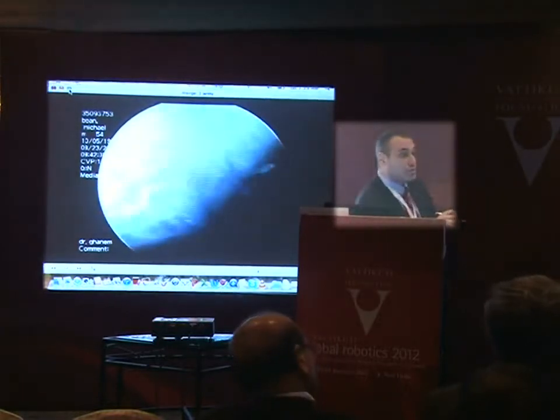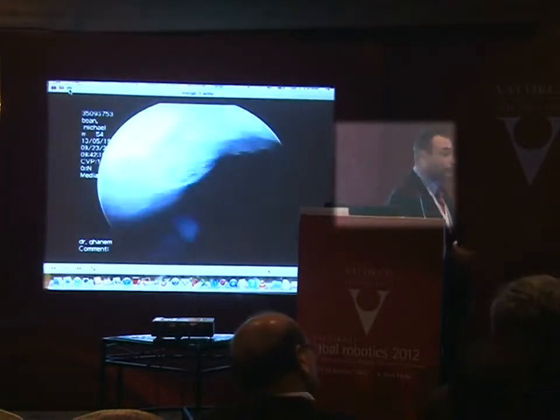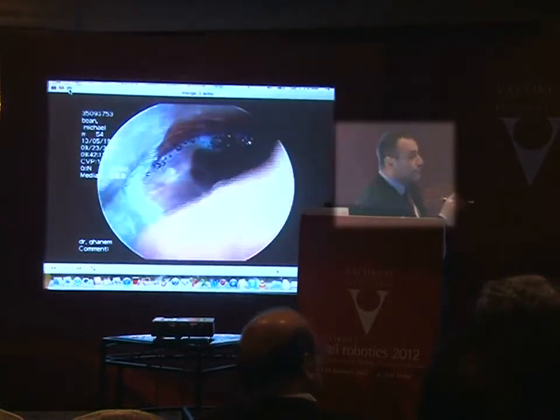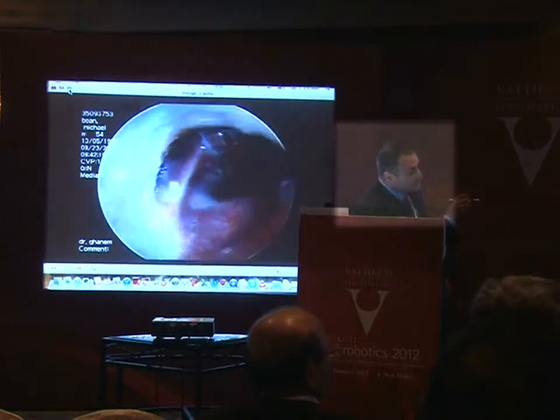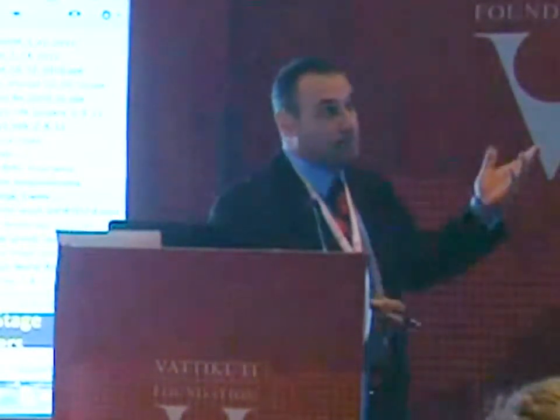There's no way you could reach this by hand — you can't do that. These are the two vocal cords right there, so everything works. But the problem is he's lost sensation. He had this large T4 going into the pterygoids, and we resected it. He's now a year and a half out, disease free.